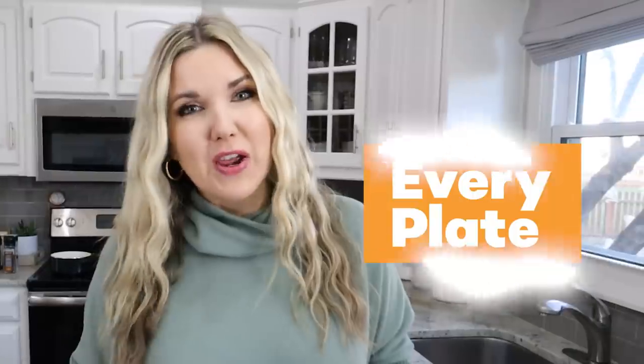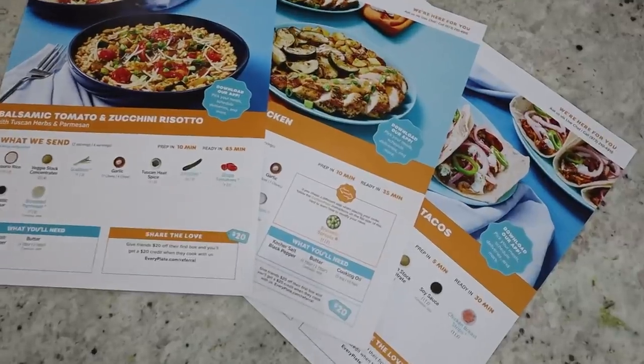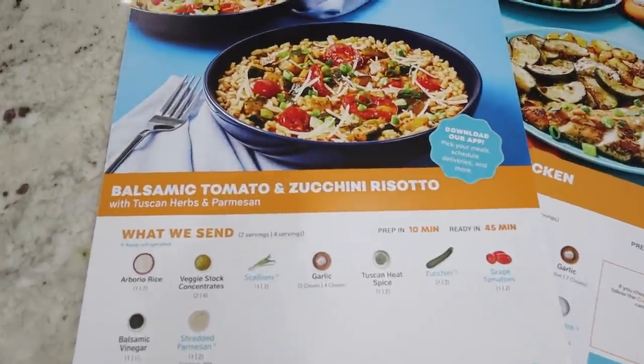I wanted to tell you guys about today's sponsor, Every Plate. Recently I've really been struggling with making meals, prepping meals, and doing all the things. I found that Every Plate was just an easy solution to making meals for my family. Meal planning and prepping can really seem like a chore, but Every Plate provides you with easy-to-follow recipes — which even have pictures on them. All of your ingredients are pre-portioned out and sent directly to your door. Today I'm going to be making the balsamic tomato and zucchini risotto.